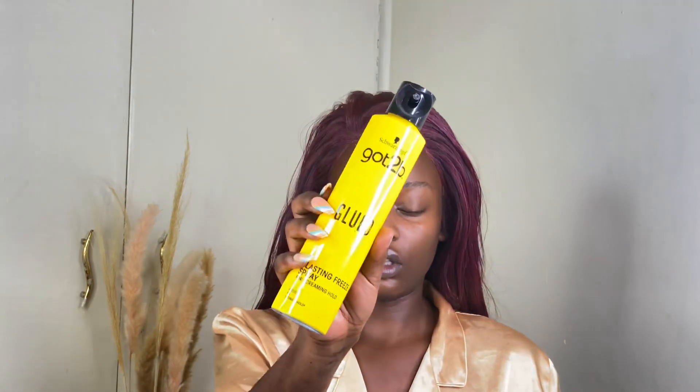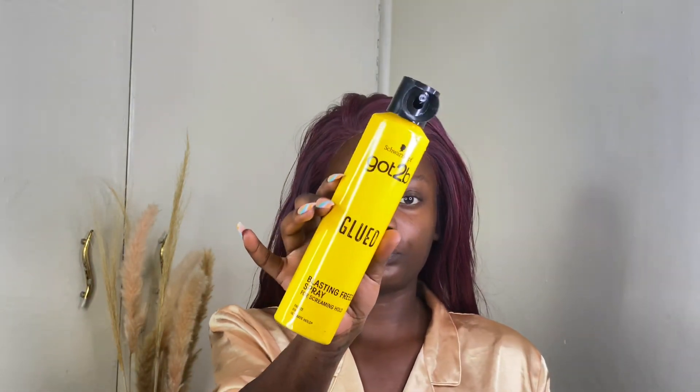So this is a semi-human wig. I love the fact that it's a front lace. I like to use Got To Be spray and Got To Be glue — both of them do the work, they get the job done. But in my opinion, if I'm in a hurry and want to put on my wig really quickly, I'm going to use the Got To Be glue because I feel like it dries up faster.